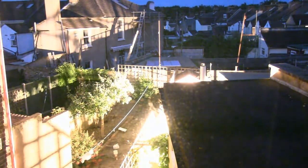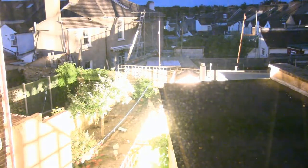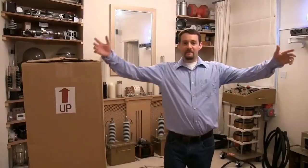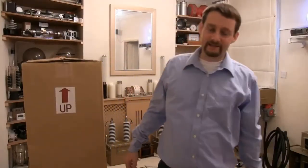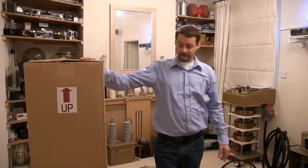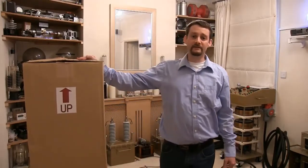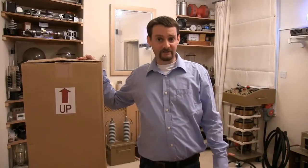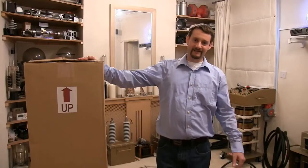Once again ladies and gents, as promised last week, I said we'd have a little look at this box. In this box is one of the most ridiculous incandescent lamps I've ever come across. It uses 20,000 watts — that's like having 20 electric fires on all at once. Hopefully we'll have enough power to run it at full power. Let's open it up carefully and have a look.